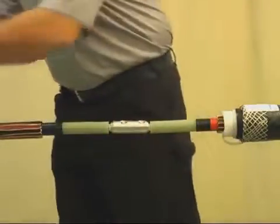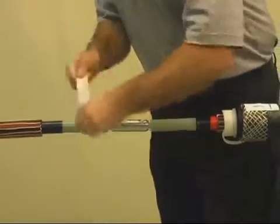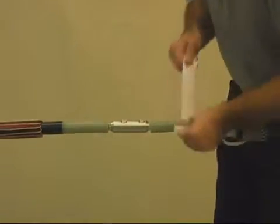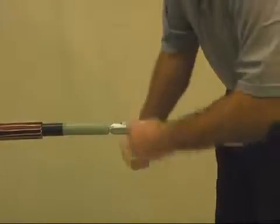File smooth any remaining part of the bolt that remains higher than the connector. Abrade the insulation if needed, and then clean the insulation using an approved solvent. Clean and degrease the connector area.